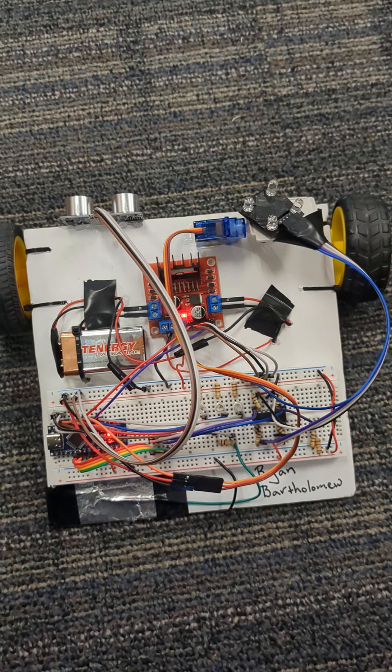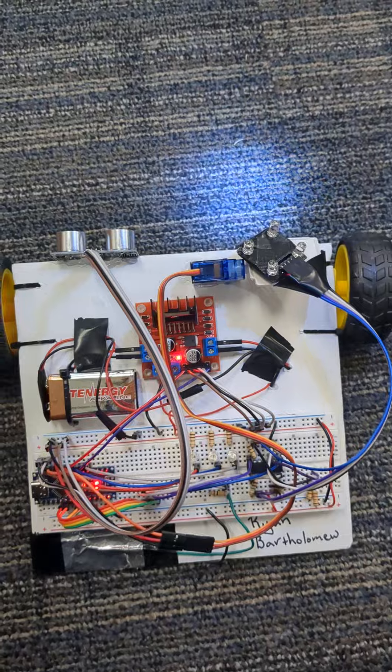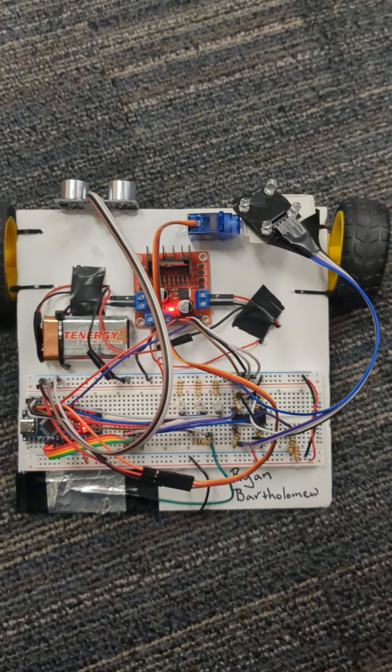It's on the off-state mode right now, but I'm going to move it with the capacitive sensor to the fast speed mode. Now it moves forward, and to be able to show that it moves right and left, I'm going to put it on the medium state.